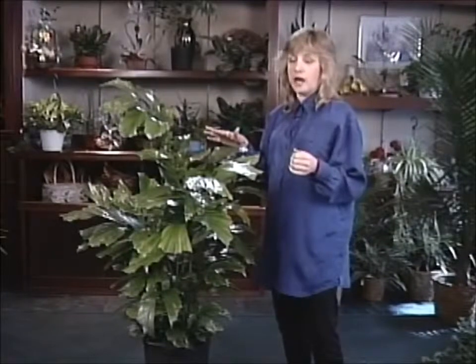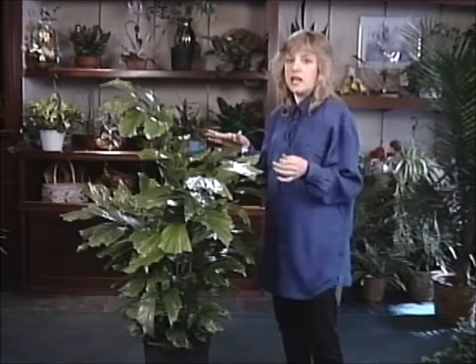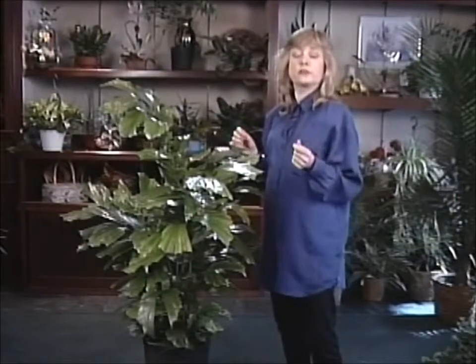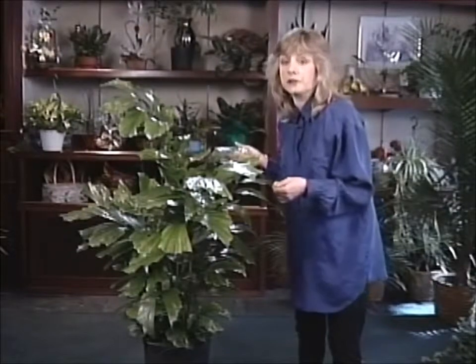When you go to water it, make sure that the top of the soil is dry. Feel in a couple of different places, and when it feels dry give it a thorough soak. This particular plant will take up to two quarts of water.